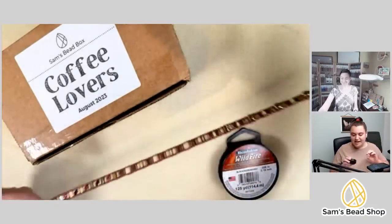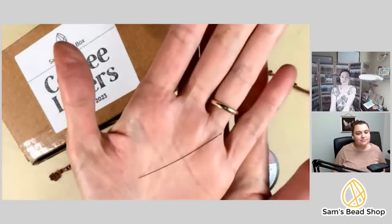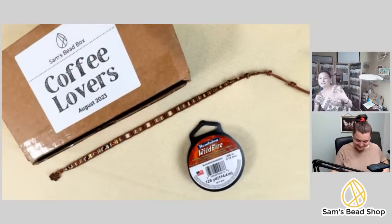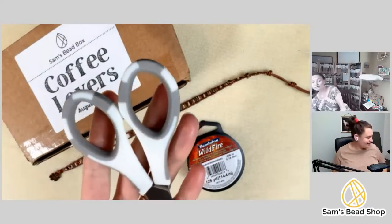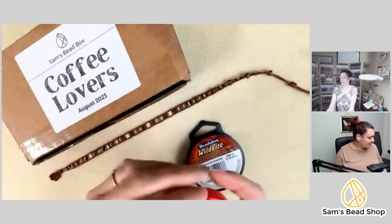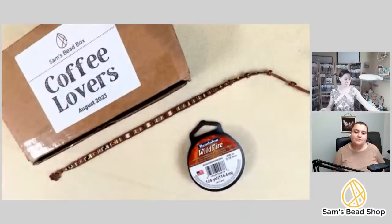Rachel will use FireLine in black for cool contrast. You'll also need a beading needle — a regular hard beading needle size 10 works well. Other essentials: scissors or flush cutters, a tape measure, and optionally some glue for the thread knots. Glue isn't strictly necessary, but Danielle uses it when selling pieces for extra security.